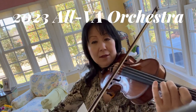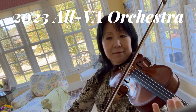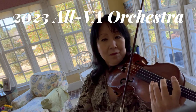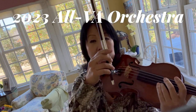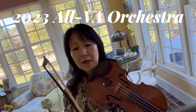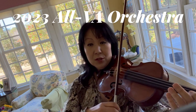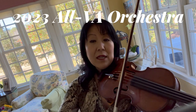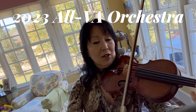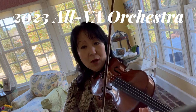Do you see that? I definitely increase the bow speed for that. So continue to think about how much pressure you will need. Right here is probably an exception — you want to start very airy to bring out the mystical color.